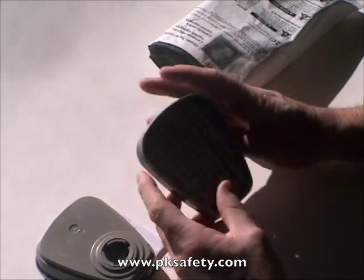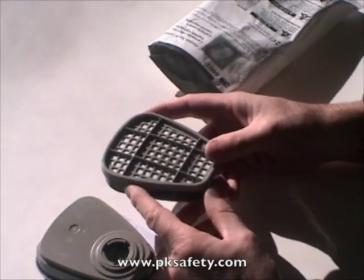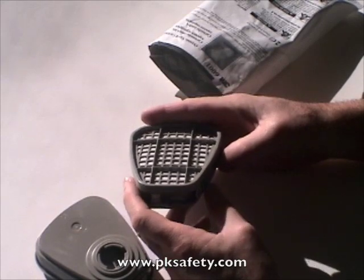So when you're done using them, keeping them in a Ziploc bag or something like that would be a good idea to extend their life. What we've got here is a plastic cartridge containing granulated charcoal.